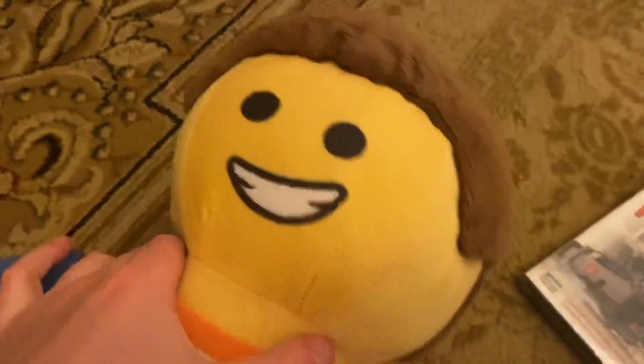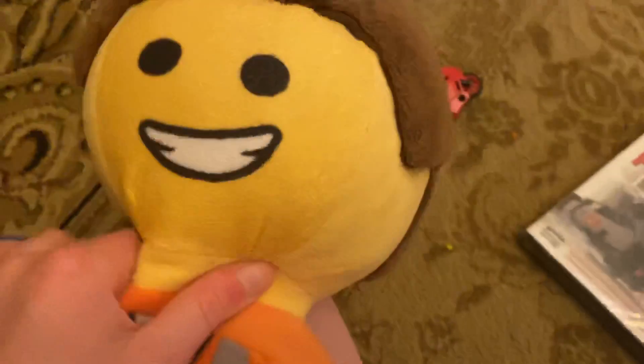Hey guys, it's me Eman again, and today we're doing an unboxing. I'm sorry I didn't do an unboxing in a month because I didn't get any of those, but yeah, I'm sorry I'm recording this late at night — as you can see, it's 9:06 at night.